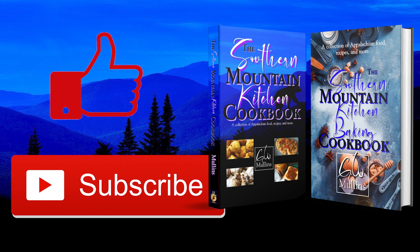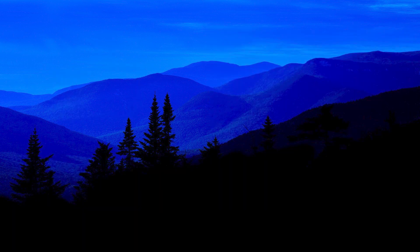I hope you liked this video, and if you did, please like and subscribe. And if you get a chance, check out my cookbooks, which are available in bookstores worldwide. The first is about everyday cooking, the second is all about baking. Have a great day.